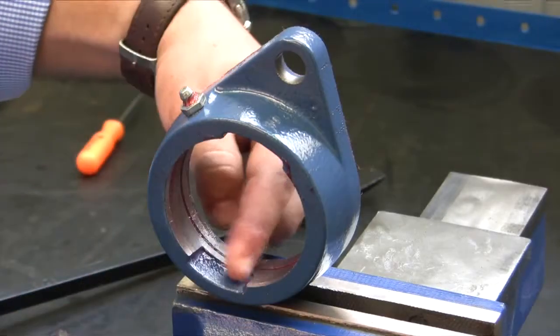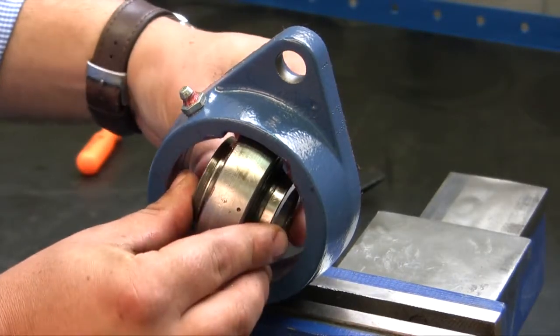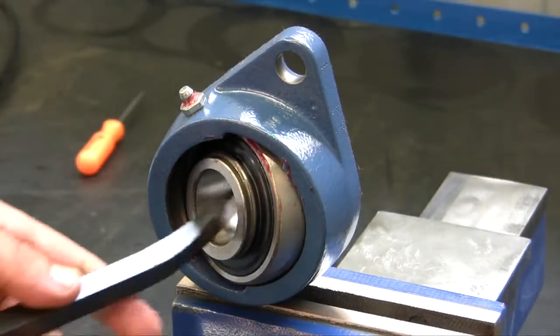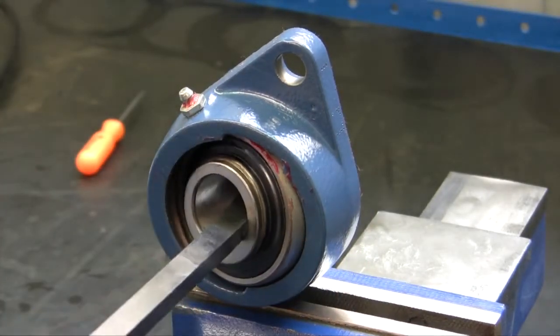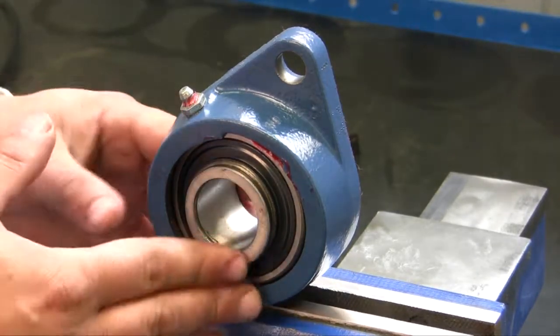Now I'm going to install the bearing. Remembering the notches, take the bearing, put it right in the notches, and then spin the bearing 90 degrees using the pry bar, prying it in — and now we're all set.